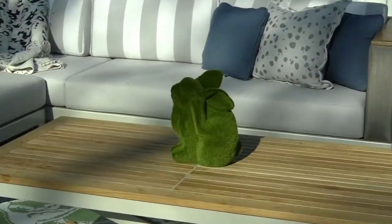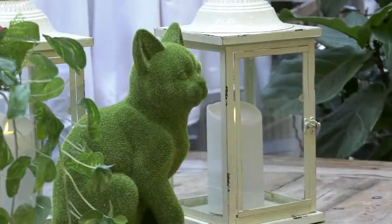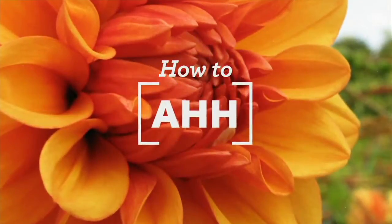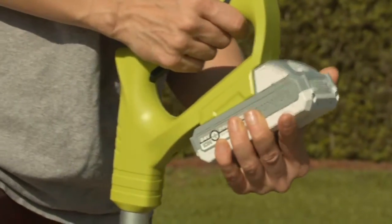Janet, thank you so much for bringing these to us. These are so fun — you can just put them on your table, indoor or outdoor, very simple. So what we want to talk about next is a tool because it's gardening season. Dropping the beat — Sun Joe.